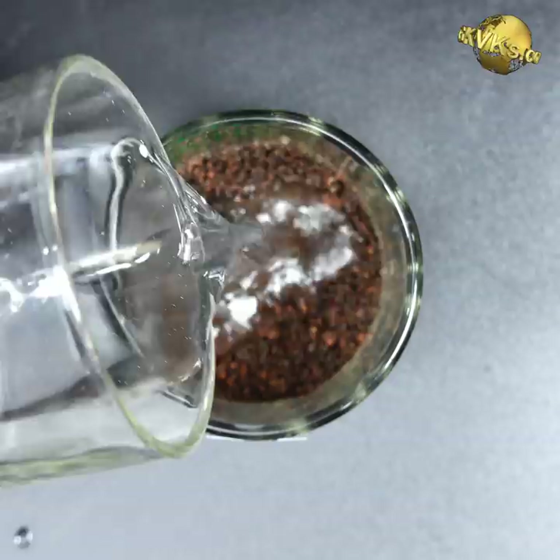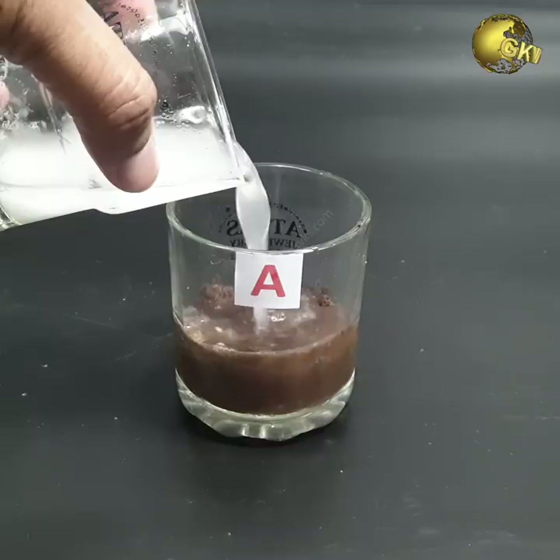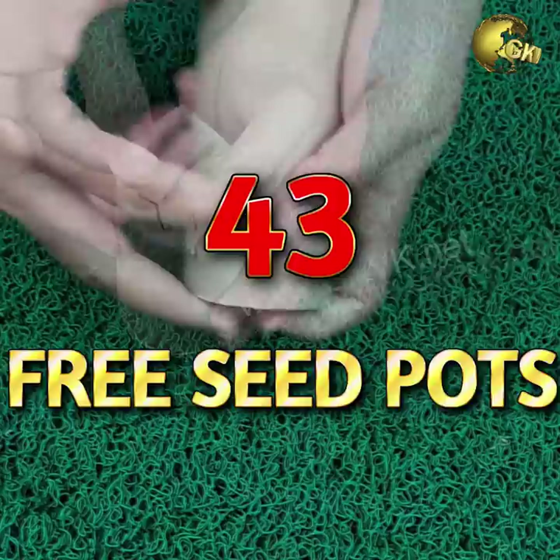Rough Soil pH Test Method: Take a soil sample and pour some vinegar. If it fizzes and bubbles, you have alkaline soil. To test for acidic soil, add baking soda and mix it with the soil, then wet the mix with distilled water. If it fizzes and bubbles, your soil is acidic, because the acidic content in soil reacts with the alkaline baking soda.